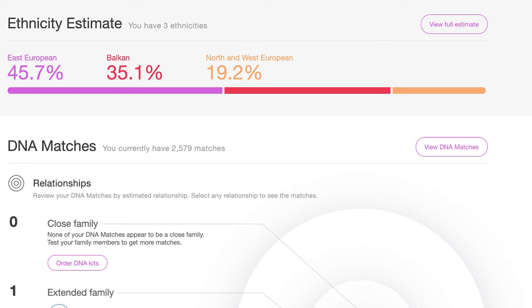If we start with the DNA, the results show that I'm half East European, which is probably — well, the way they define it isn't really accurate because I'm originally from Slovenia, which is a West European country, but it doesn't matter. I'm half East European, 35% Balkan, and about 20% North and West European, which is quite interesting. I got about 2,500 matches with different people, and I actually know some relatives who also took the MyHeritage test. I can confirm the test results are probably accurate to a certain degree.